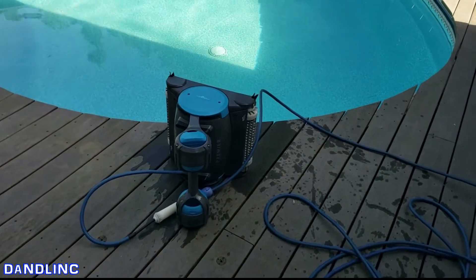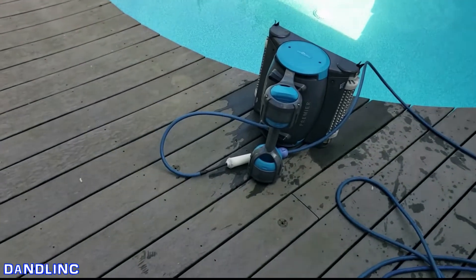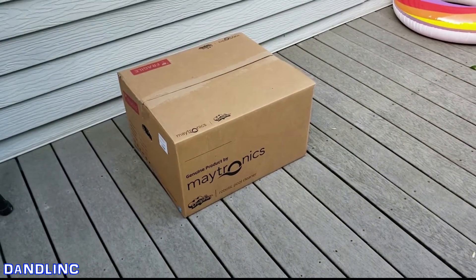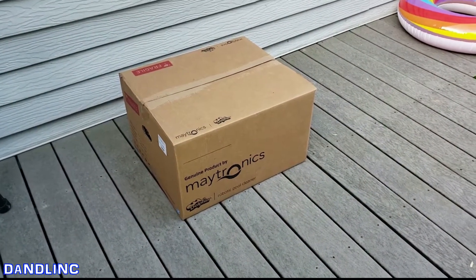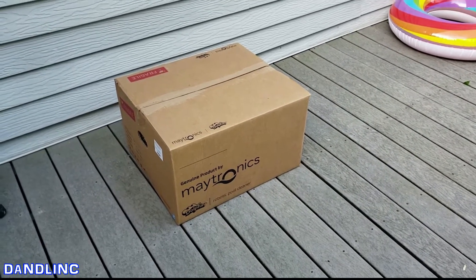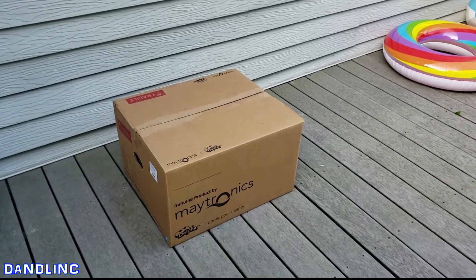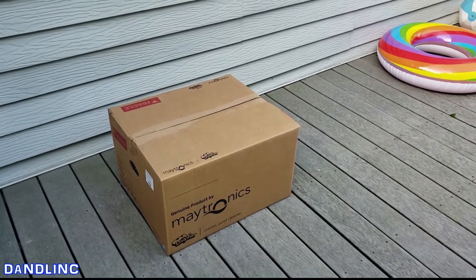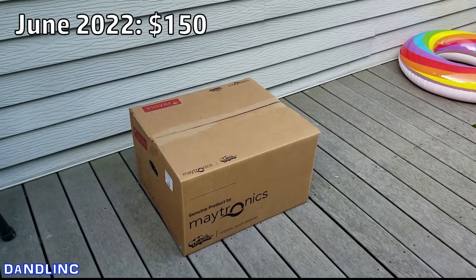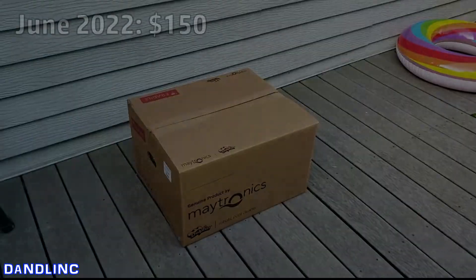This year, 2022, we finally got one. Here it is — the genuine Maytronics pool caddy. It's a universal caddy, so it fits four or five of their models with different little pieces you attach. Today I'm going to do an unboxing and a quick review. The price point as of June 2022 is probably around $150. Let's get to it.